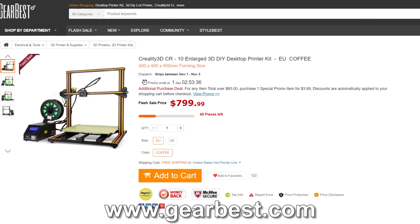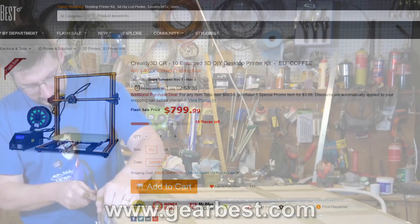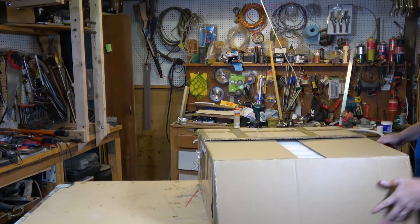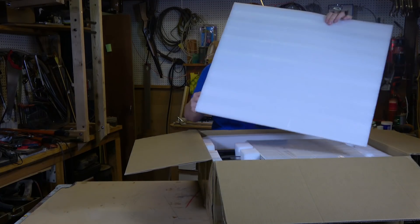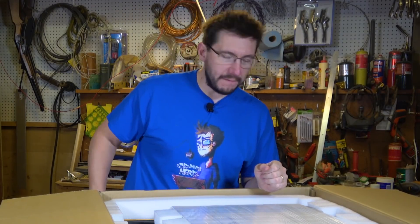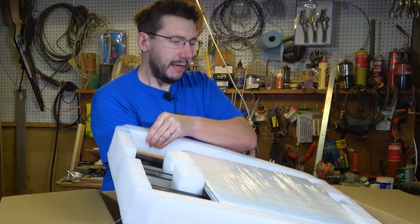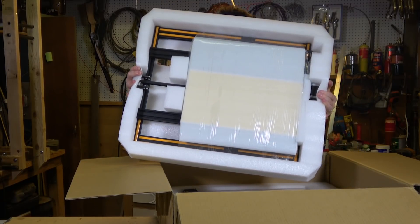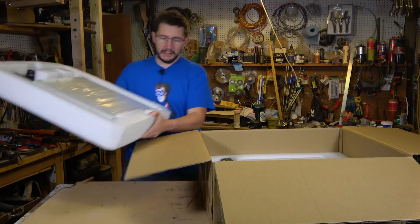I believe it is the CR-10 Enlarged, and if I can actually cut a straight line we can get this box open. Inside this box we have a giant white piece of styrofoam — it's lovely actually. And yes, it is a very large CR-10. It seems to be packed the same way that its smaller brethren are packed. Here is the y-axis and everything inside a nice styrofoam encased prison of sorts.